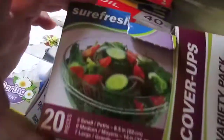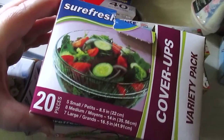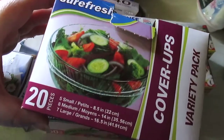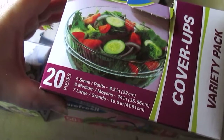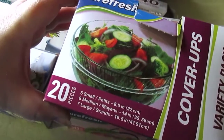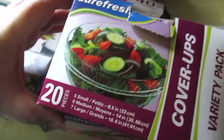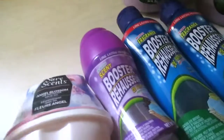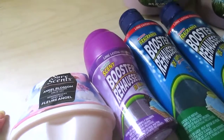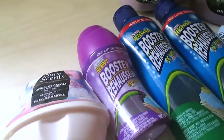I've talked about these before — I highly recommend picking up some of these Sure Fresh cover-ups if you have not tried them. There are 20 in here: five small, eight medium, and seven large. These are fantastic for covering bowls and I definitely highly recommend these. Some of these products have full reviews in the description box.